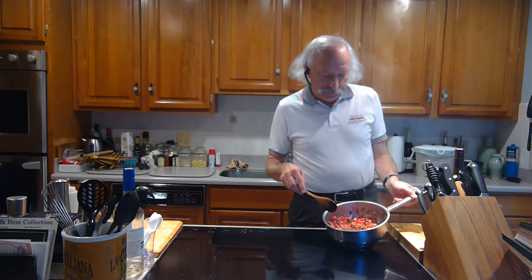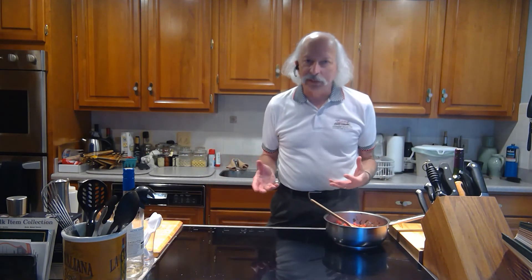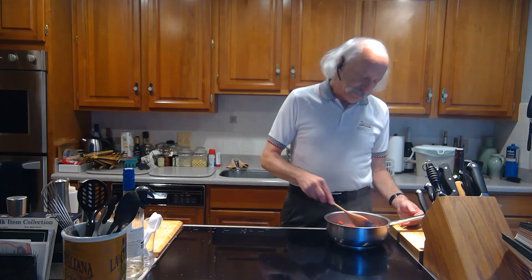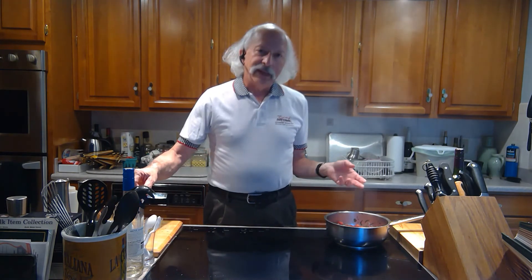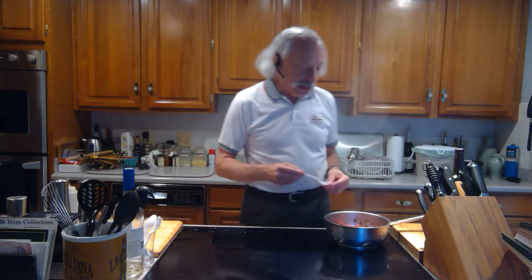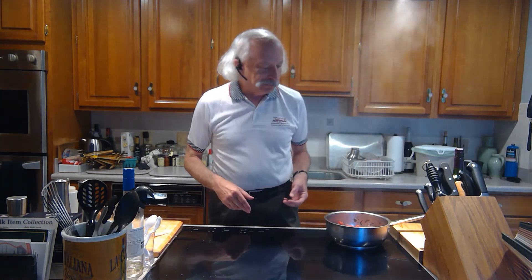It's bubbling nicely and cooking down. This is going to cook for probably about three minutes or so — that's all it's going to take at high heat. You just want to get the tomatoes cooked. Once it's cooked down and you get some of the water and the alcohol from the wine cooked out, you're going to want to taste it. You probably won't need salt because the anchovy, the capers, and the kalamata olives are all salty.